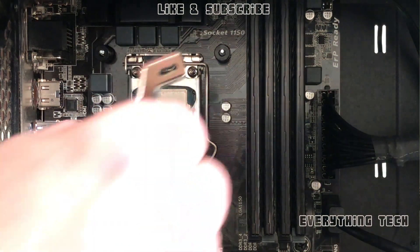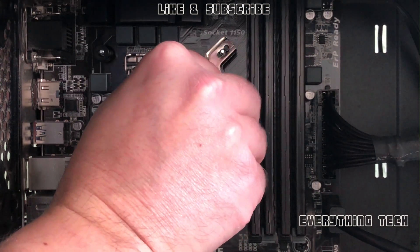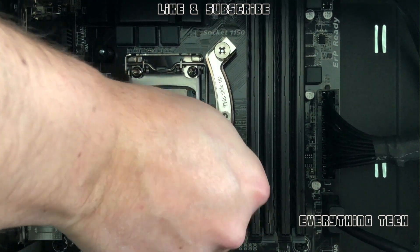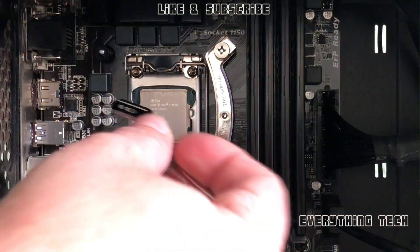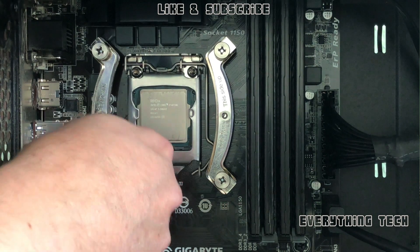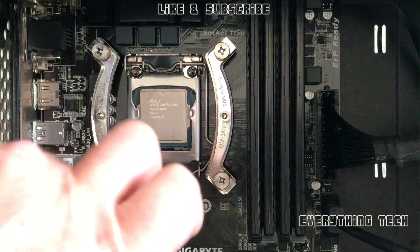Put the brackets on — they have 'this side up' marked on them, so orient them correctly and install the right ones for your system. Attach them with the Phillips screws. You don't need to tighten in a cross pattern because the bracket is attached at the back and you're not putting pressure on the bracket itself. Put one bracket on, attach it, then the other.